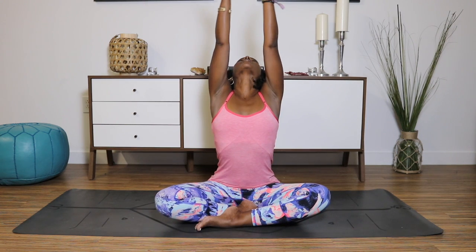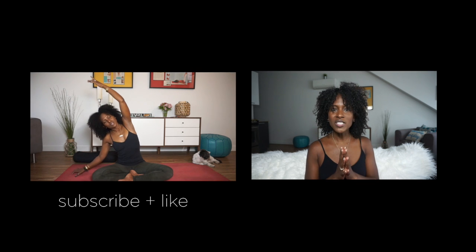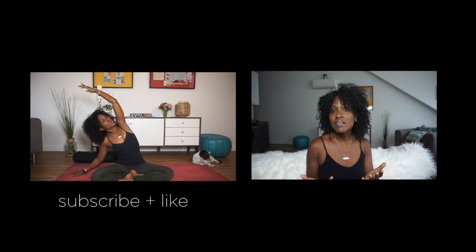Sweep the arms high over your head. Interlace your fingers, press the palms to the sky. Give your spine a little wiggle. Release your hands. And there you have it — a short, simple, relaxed practice. Thanks for watching this video. If you enjoyed it, please like and of course subscribe.